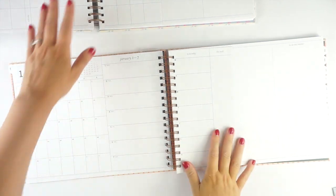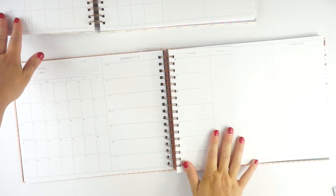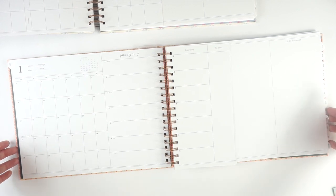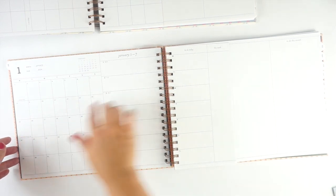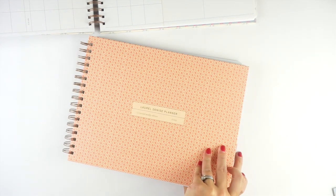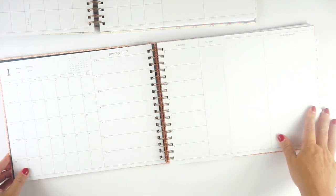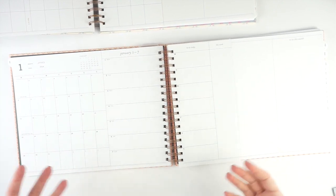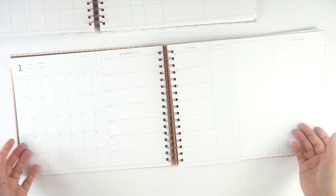When open, the planner is 25 and a half inches wide across and nine and a quarter inches high. So closed, it's 12.75 inches, and open it's going to be really quite large on your desk. But again, it enables you to look at all the things at once.